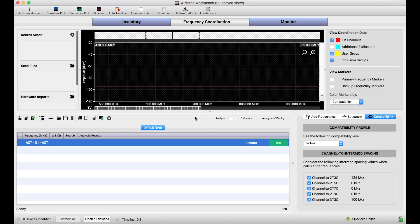In other tutorial videos, we've demoed how to use networked Shure devices to capture live scan data. If I've got a receiver or a Spectrum Manager connected to Wireless Workbench right at the moment, I can basically ask it to capture data for me and send it directly to Workbench, and you can see the scan unfold in front of you.